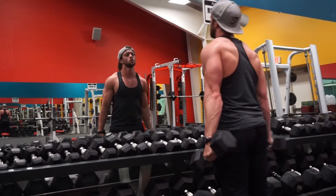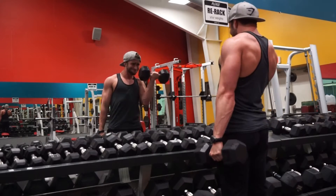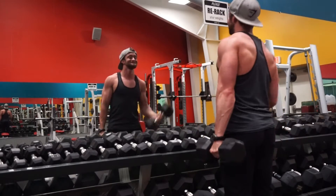When you lower the weight back down, almost flex your tricep at the bottom — that way you ensure you're going all the way back down, getting that full stretch and full range of motion so you can get the most out of each and every rep for this exercise.